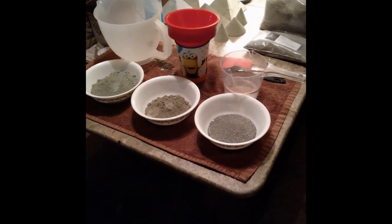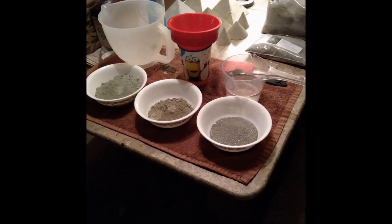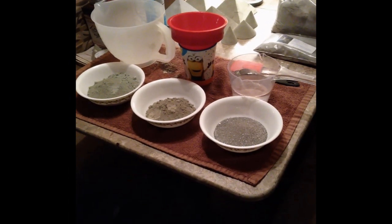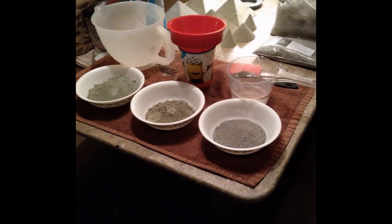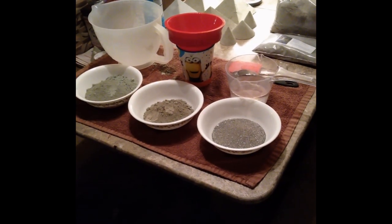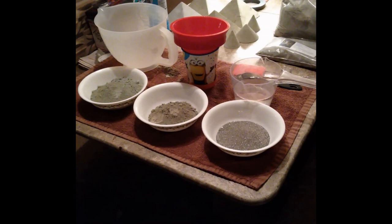I'm doing a follow-up video on the paramagnetic cones that I use in our garden and our flowerbed. This time I've added paramagnetic black sand to the mix, which I get from Dancing with Water.